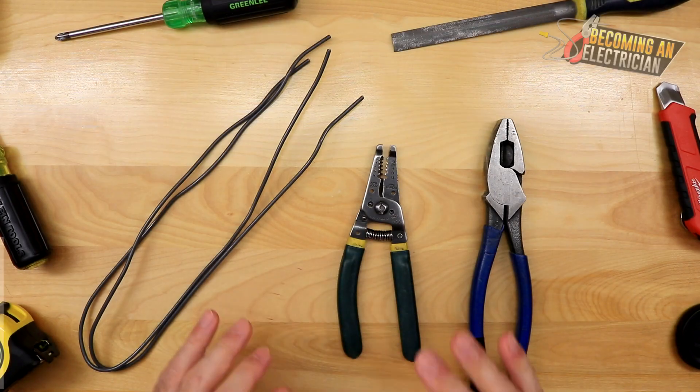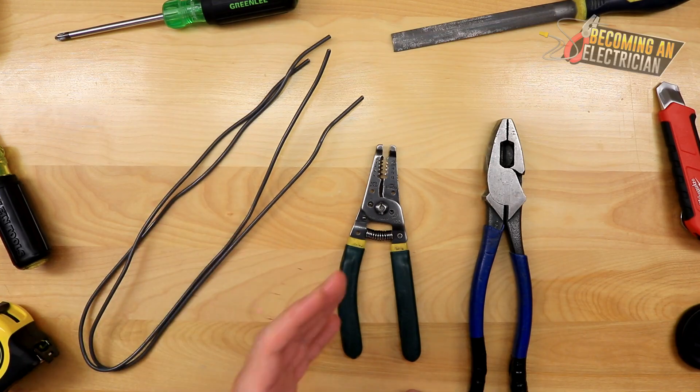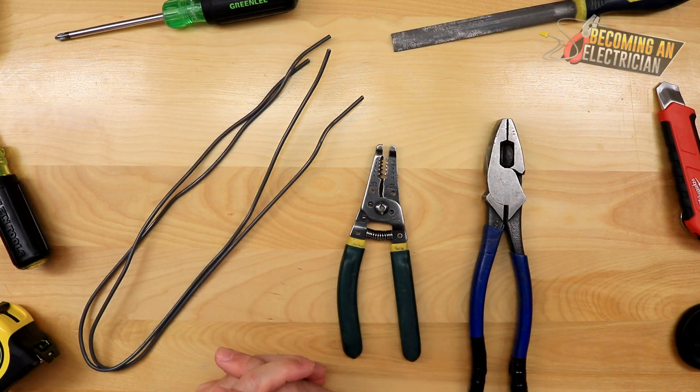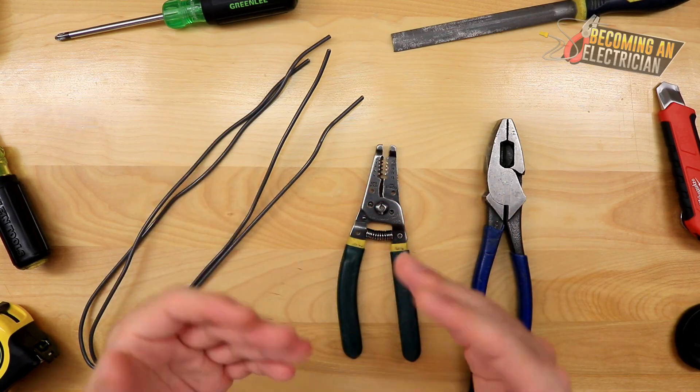Hey everyone, Riley here from BecomingAnElectrician.com. In this video we are going to be looking at how to splice four wires together. This is a question I have received a couple of times from you guys, and that's what we will be looking at here today.